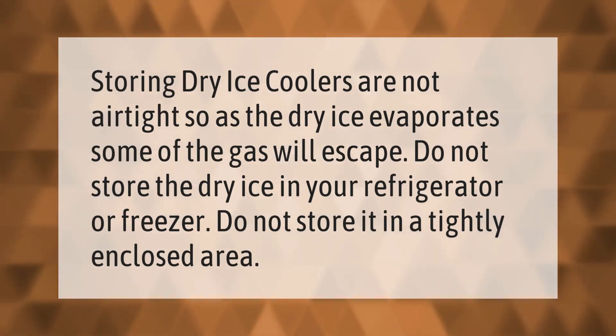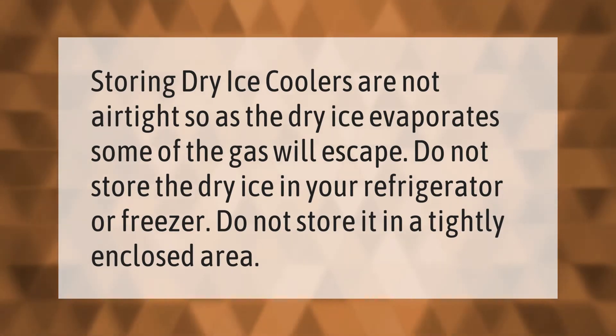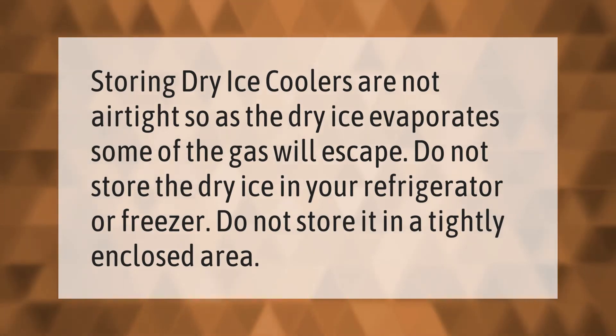When storing dry ice, coolers are not airtight, so as the dry ice evaporates, some of the gas will escape. Do not store dry ice in your refrigerator or freezer, and do not store it in a tightly enclosed area.